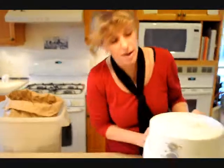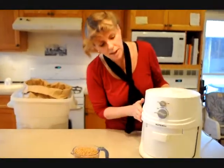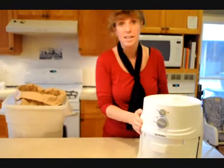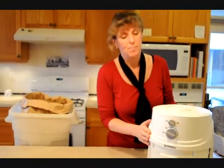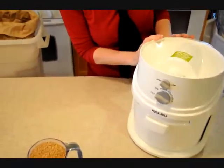Today we are going to show you how to easily grind flour just as you need it using your very own NutriMill. This machine is the quietest on the market to date, and basically it is very easy to use — it is more or less a big coffee grinder.